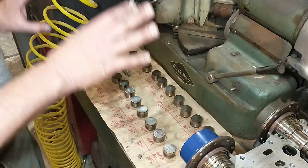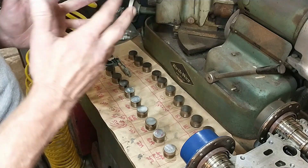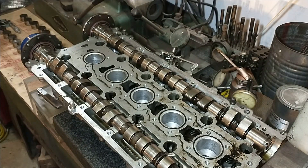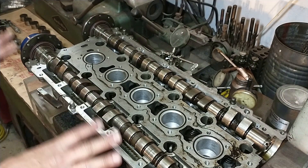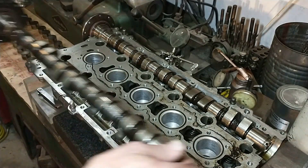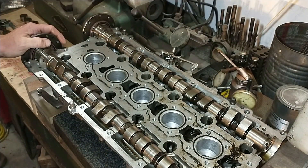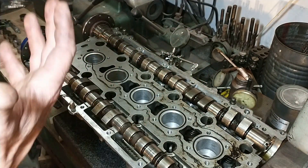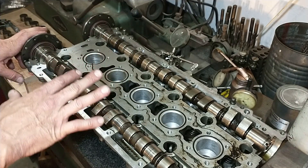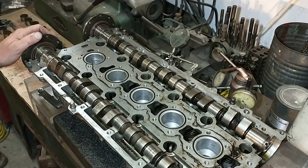Once we get them all laid out with the measurements, now we're going to check them. Let's look at this cylinder head and how these cams are set up. These cams sit right on top of the buckets, so we've got spring tension pushing up against the cam. The tension on the cam bearings is really on the top side of the valve cover, not the bottom.